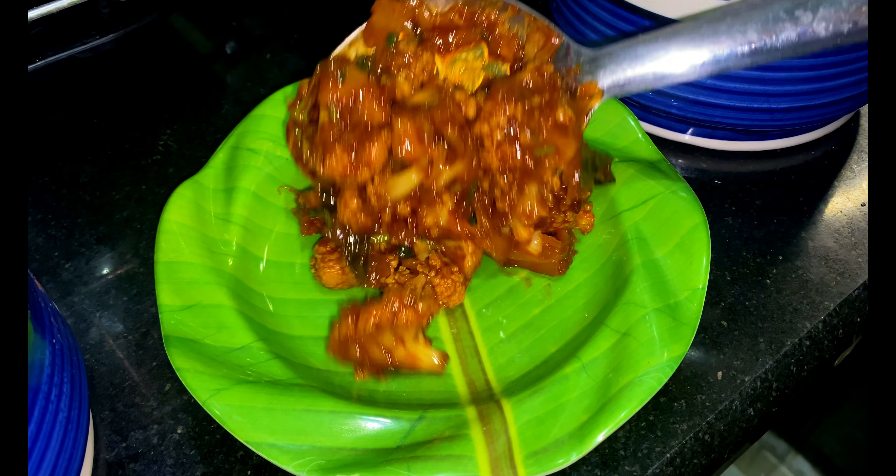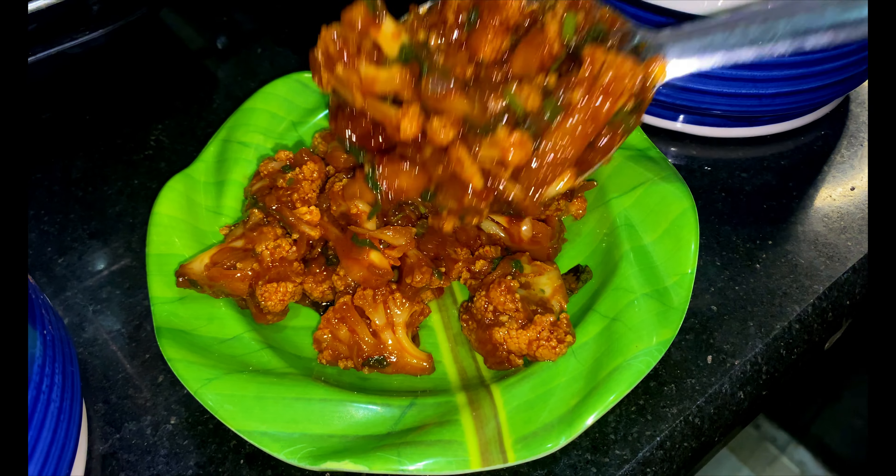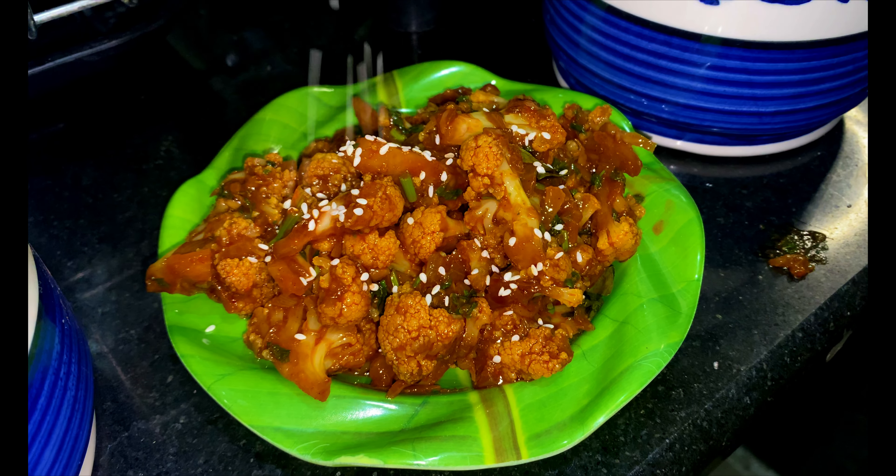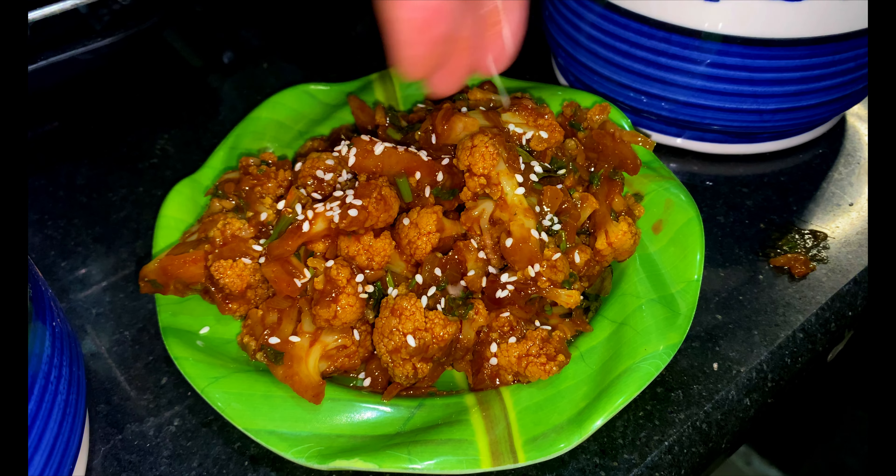Let's prepare a quick cauliflower sabzi today, something I believe you may not have tried before. It's a delightful twist to the traditional recipe, bursting with unique flavours that are guaranteed to give you restaurant vibes.